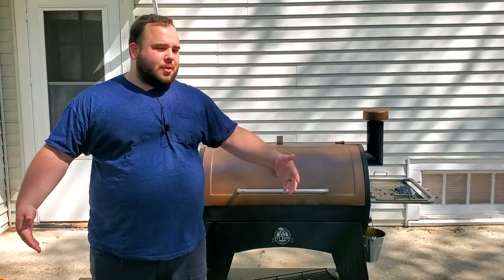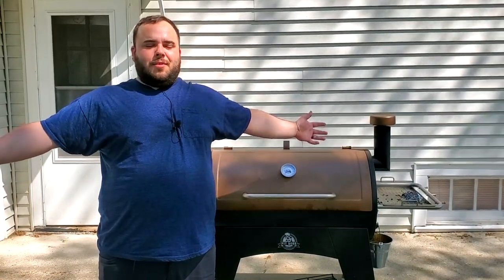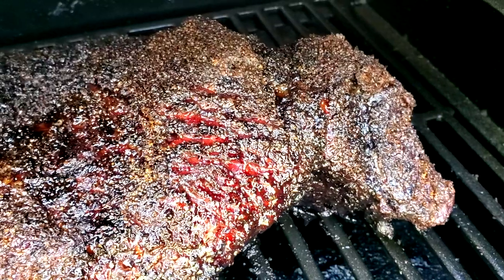Welcome to my driveway, guys, where I like to cook my briskets, my pork butts, my ribs, my chicken — whole chickens, little chickens, all kinds of chickens. I cook it right here. If you're subscribed to me you know that because you've seen this before, but hey, we're celebrating a thousand subscribers so let me show you what I've got going on.